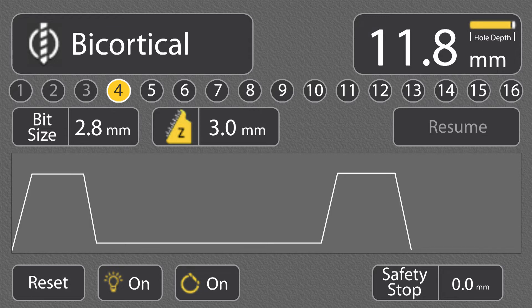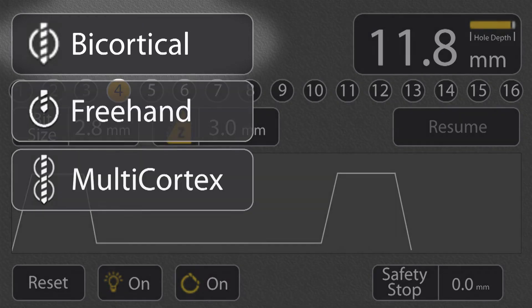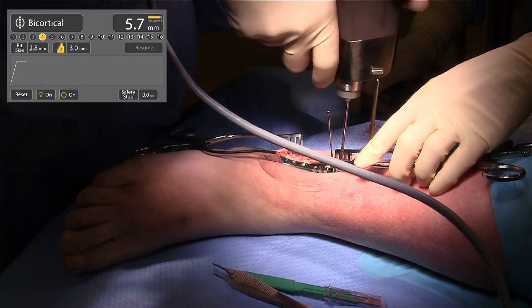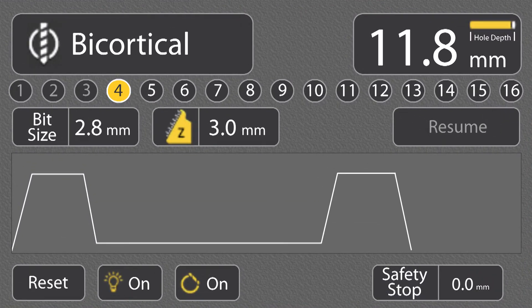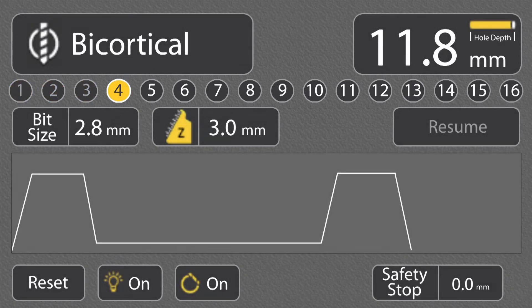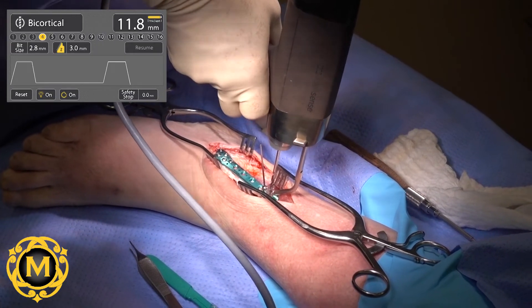Drill settings can be adjusted at virtually any time during the procedure. The IntelliSense drill has several modes, including bicortical, freehand, and multicortex. Bicortical mode is the most used and thus the default setting. In bicortical mode, the IntelliSense drill will automatically stop drilling when the second cortex has been breached, helping to prevent plunge injury to critical surrounding structures. The drill continues to track data for each hole drilled; should the surgeon desire to review data from a previous hole, simply select that hole number on the controller display. Using bicortical mode, a fourth hole was drilled in the proximal portion of the lateral fibula plate, and the graphical display illustrates the two bone cortices.